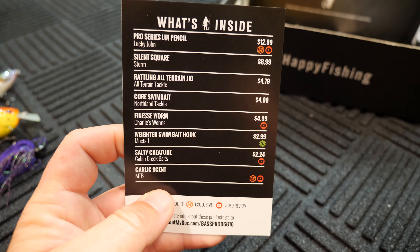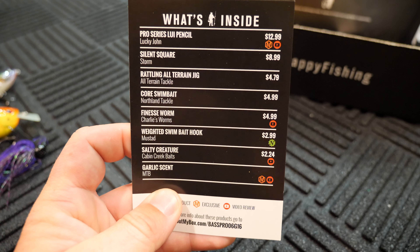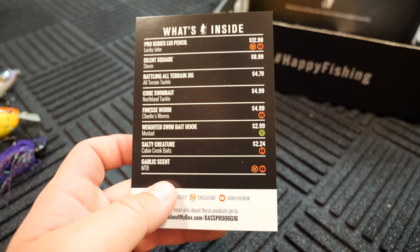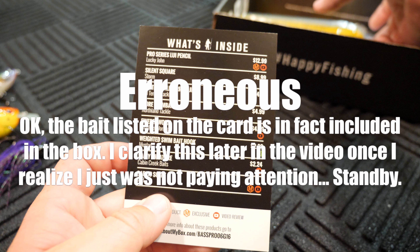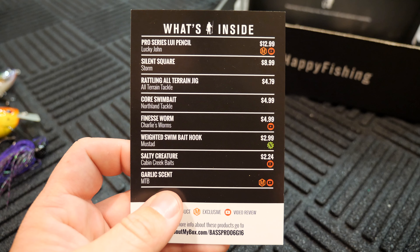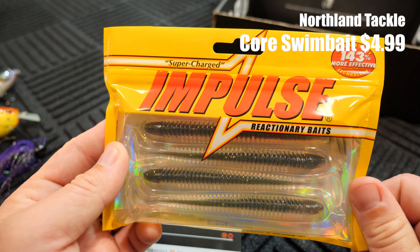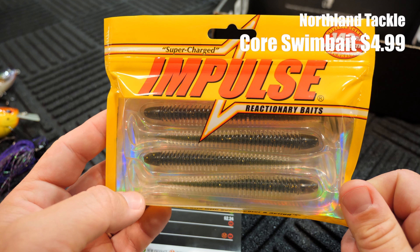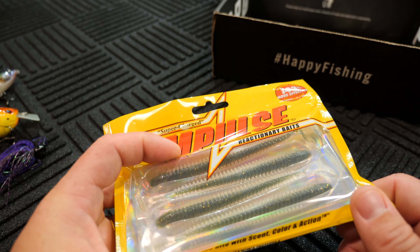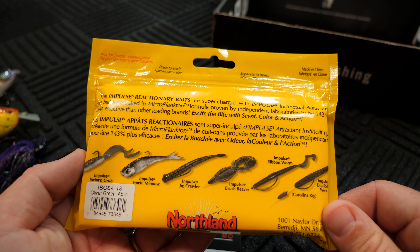The next thing I have in here is the Northland Tackle Core Swimbait — by the way, the All-Terrain Jig goes for $4.79. Now the Northland Tackle Core Swimbait would go for $4.99. I didn't get that exactly, but they put this in here instead — the Supercharged Impulse Reactionary Baits. It looks like there's four of them in there. Kind of looks like a worm — this is in the Oliver Green color, four and a half inch. Let me pull one of these out.